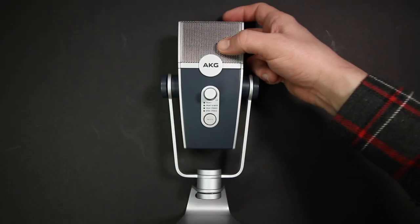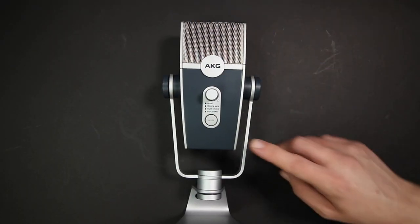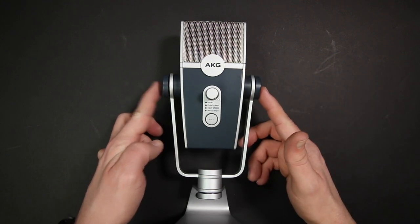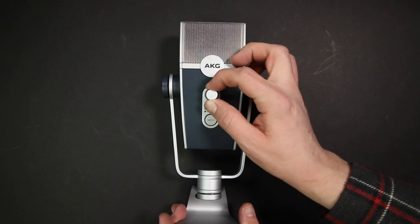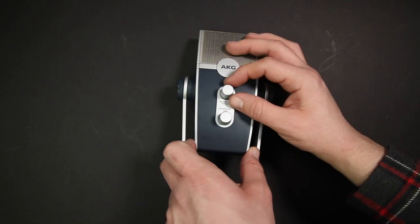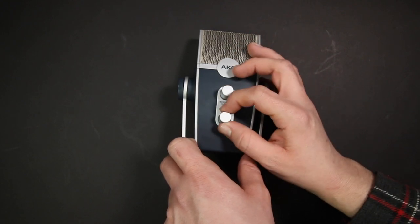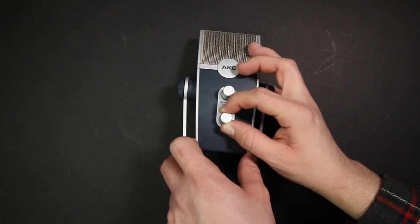As far as the build quality of this microphone, it feels decent at best. It does have a metal mesh grill, which has a bit of give to it. The body is made completely out of plastic, the mounting joints are also made out of plastic, and the dials are also made out of plastic — surprise, surprise. And they have a worrying amount of wobble to them.